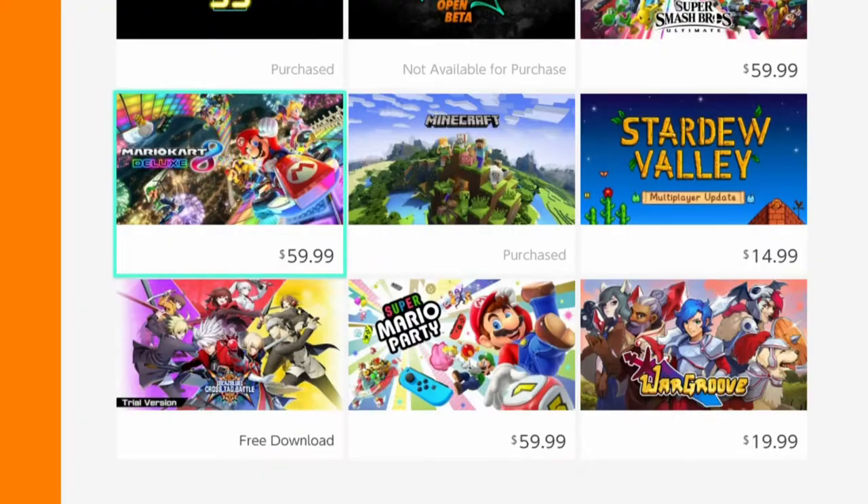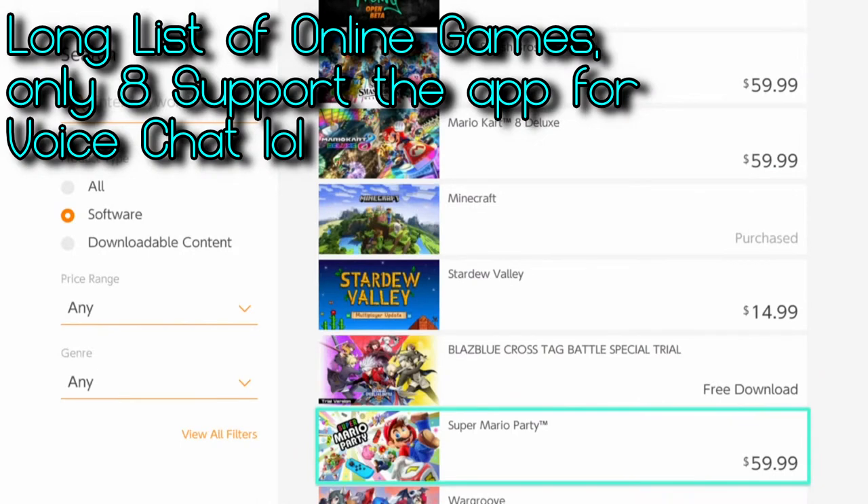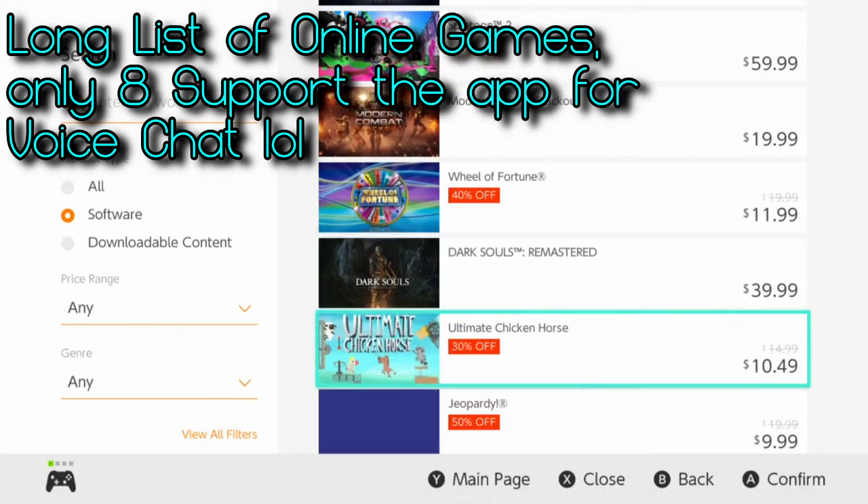Nintendo Switch Online is a subscription service required to play most games online — with exceptions like Fortnite and Paladins — as of September 18th, 2018. Along with online play, it offers cloud saves, a growing library of NES games, and voice chat through a companion app. The online play is actually decent, even coming from someone living on an island in the middle of the Pacific Ocean. However, the companion app is still required for voice chat despite the system being capable of native voice chat. The app also lacks basic features like checking your friends list, seeing who's online and playing what, sending messages, and browsing the eShop. Sony, Microsoft, and Steam have this down to a T and Nintendo should really take cues from them.